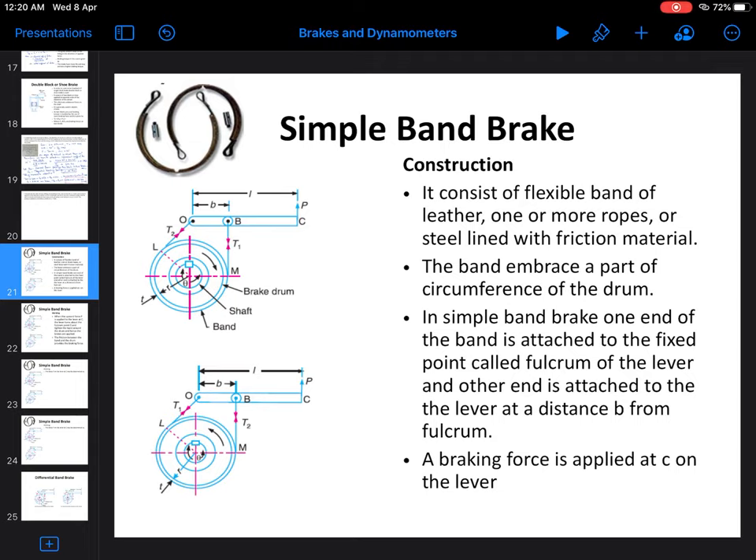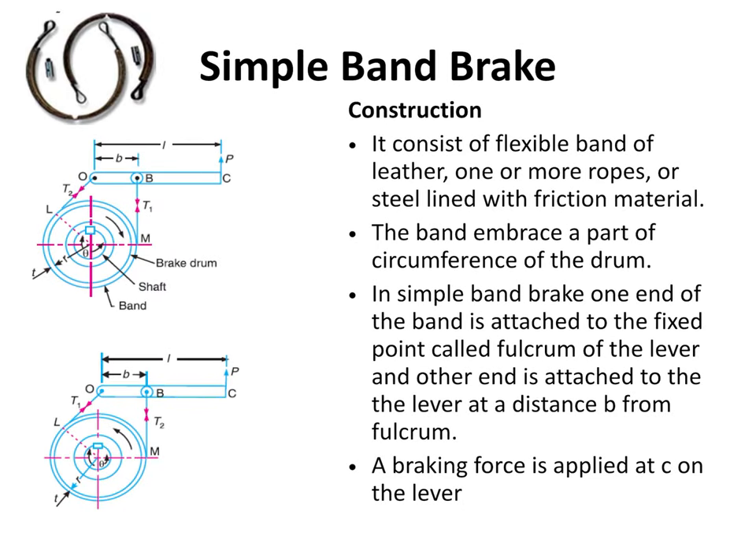We are going to look at band brakes now. As the name suggests, in this band brake we are going to use a band, or we can say a rope, or it may be a steel lining that is used as a friction material. As in the previous type of brakes — that is, in the block brake or the shoe brakes — blocks or shoes are used to press and create a frictional force against the brake drum. But here, instead of shoes, we are going to use bands, and that will be tightened or loosened against the brake drum to apply the force. So now we will see a simple band brake.